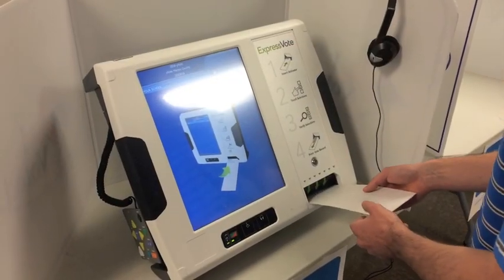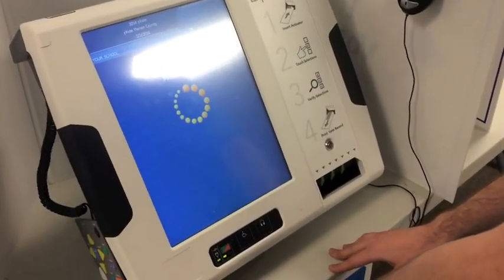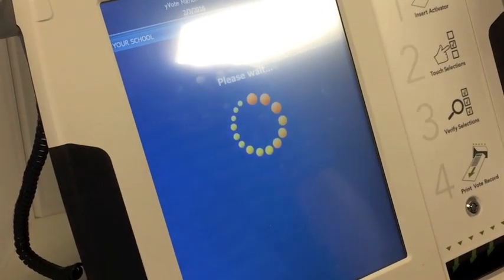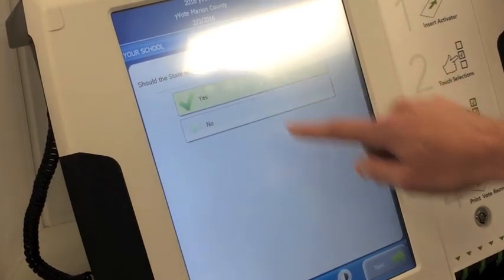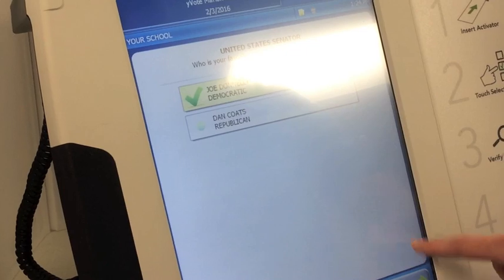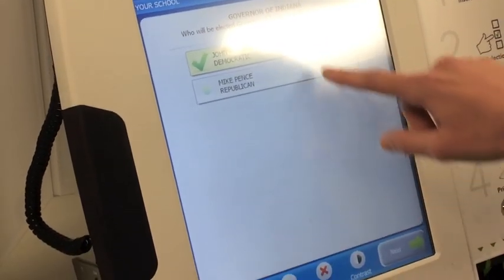The ExpressVote is replacing the iVotronic touch screen machine — it's the ADA compliant machine. It's activated by using a ballot card. The touch screen function comes up and the voter can make their selections. There's also an audio enabled ballot and sip and puff device available for disabled voters.